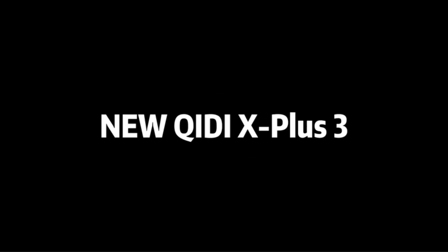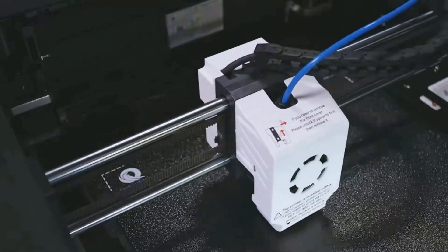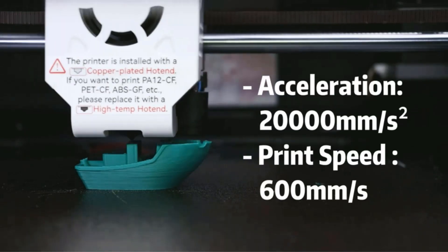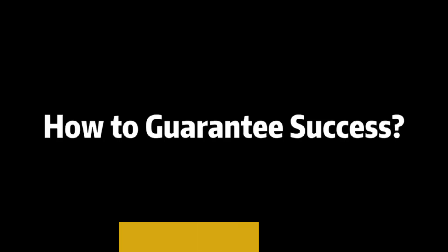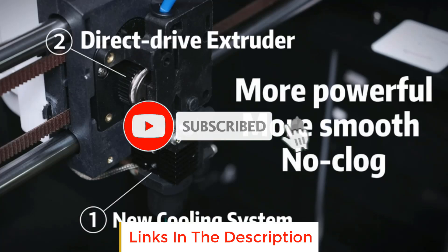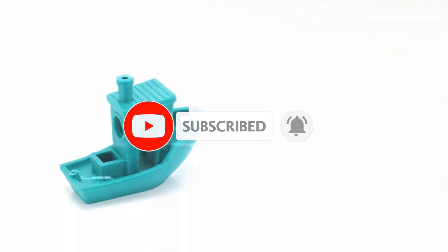In this video, we listed the 5 best ABS 3D printers that are available on the market for their true quality. I tried to make the list based on their popularity, quality, price, durability, user opinions and more. If you need more information about these products, please check the description section below and don't forget to subscribe to our channel to get future reviews. Let's dive into the video.